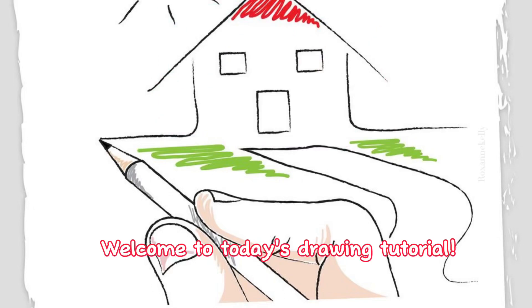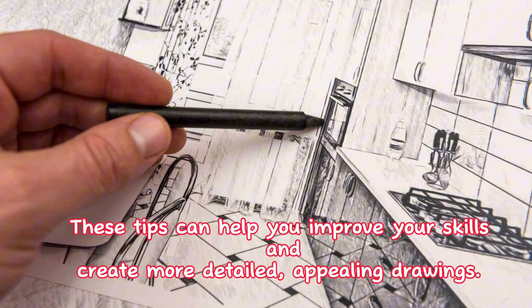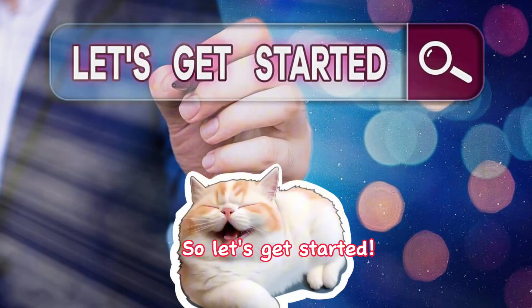Welcome to today's drawing tutorial. Here are 5 easy drawing hacks for beginners. These tips can help you improve your skills and create more detailed, appealing drawings. So let's get started.